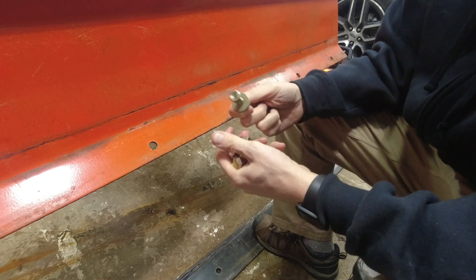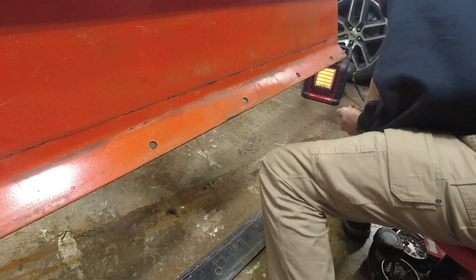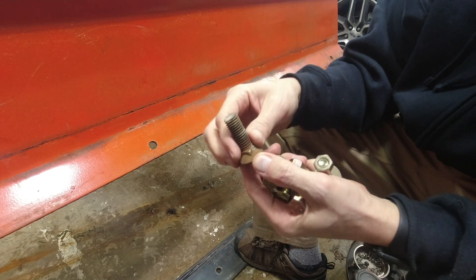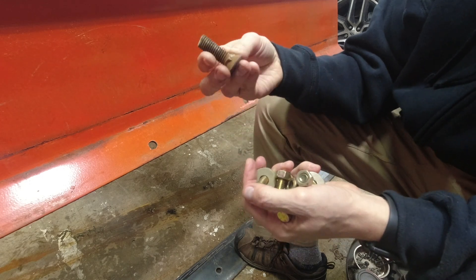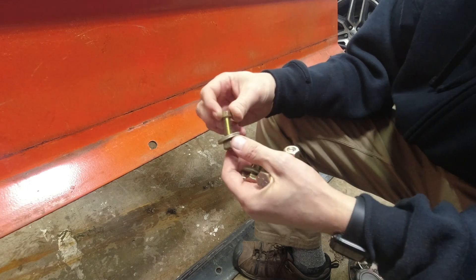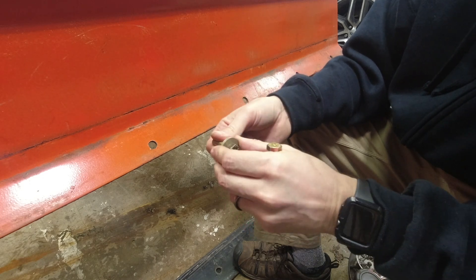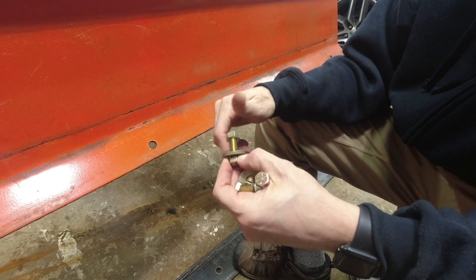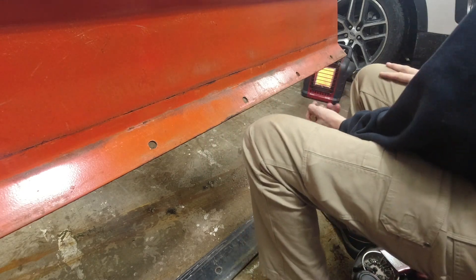I had to go into my toolbox and get some different hardware, because the original bolts are tapered and that works on the original cutting edge, but it doesn't work for the flat piece of quarter inch plate I'm using to sandwich the rubber cutting edge. So we're gonna use grade 8 stuff instead - that's pretty much as strong as you can get from the hardware store. We're gonna use some large washers and torque the crap out of these things, and hopefully that rubber cutting edge is gonna stay where it needs to.